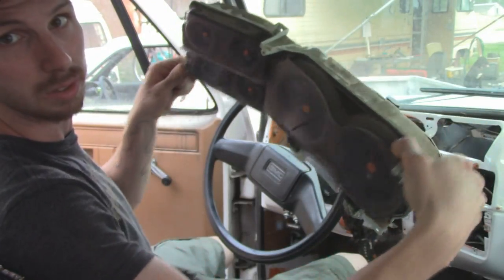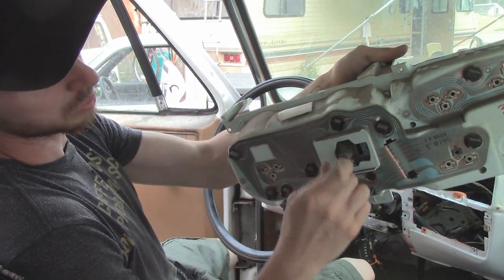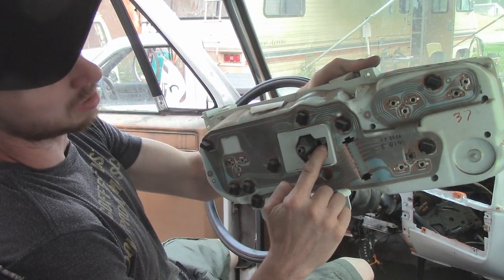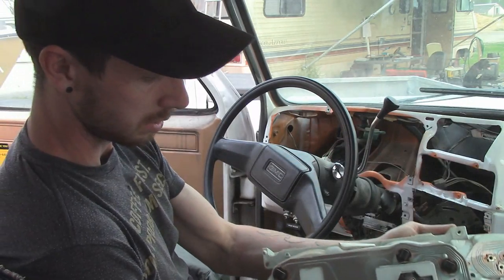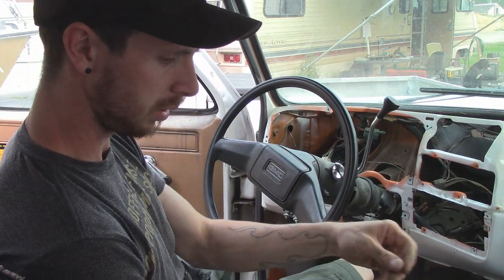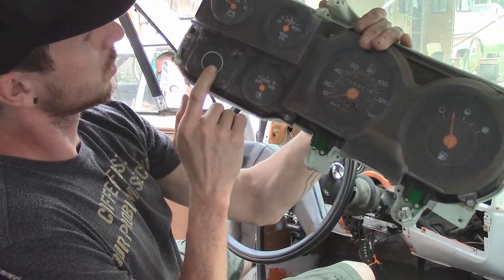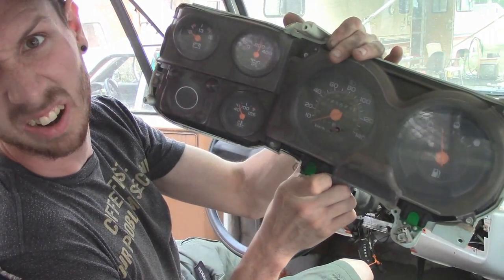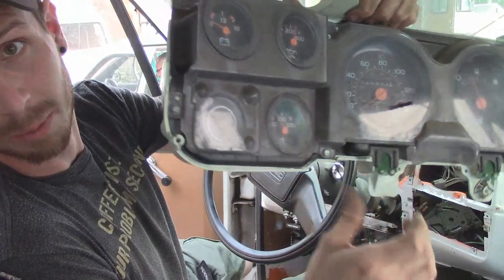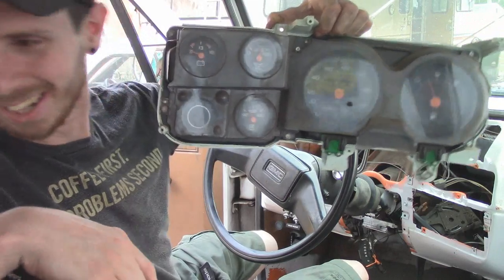We've got this out now. Speedometer cable — you push this forward and then just slide the thing off. 5.5mm and then it's got this clip; you just squeeze them and pull out. That's all there is to that. We'll put this off to the side for safe keeping. And I think that's just a dummy light — or not even a dummy light, there's nothing there. So we can do something fun with that; maybe I'll make that the glow plug one.